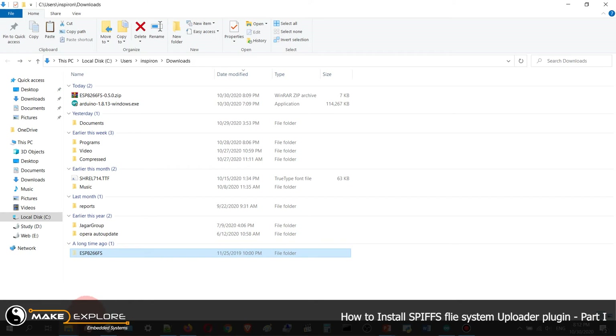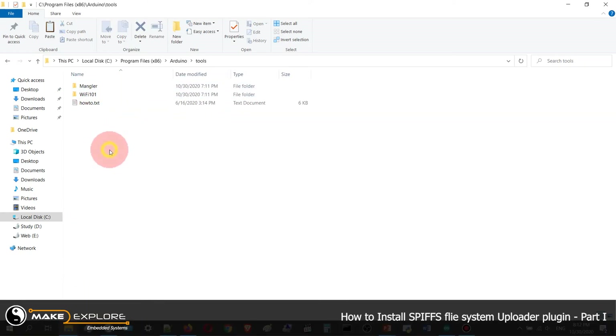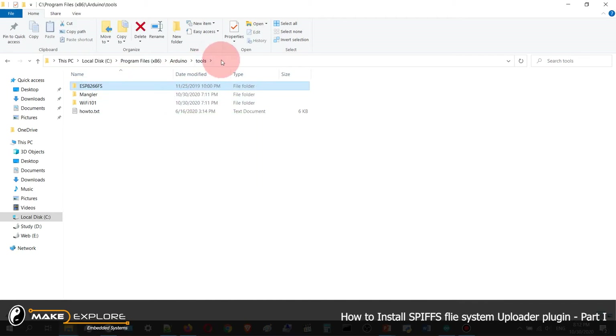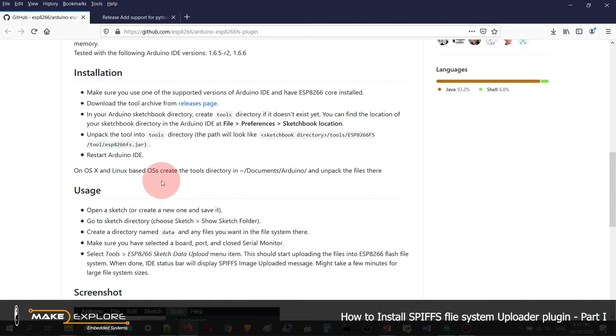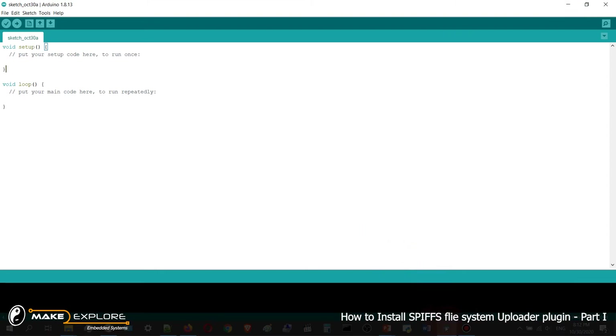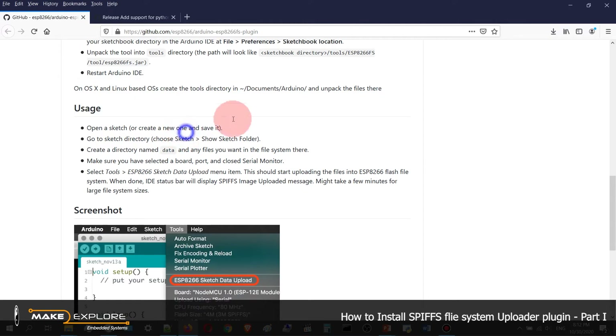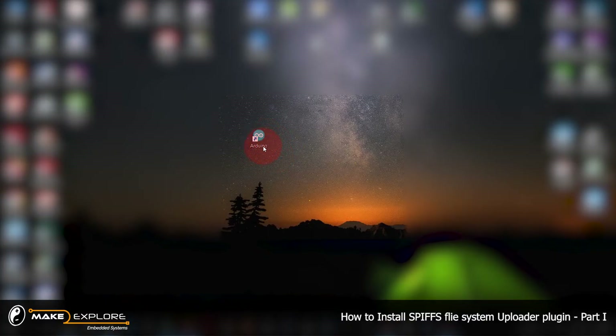You have to put the ESP8266FS folder directly into the tools directory. Copy or cut the ESP8266FS folder, go to your Arduino tools directory, and paste it there. You can see the ESP8266 file system folder is now in the tools directory. Now restart the Arduino IDE — close it and restart.